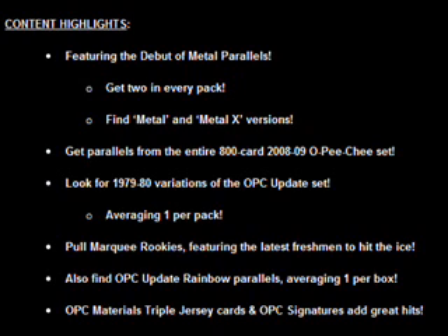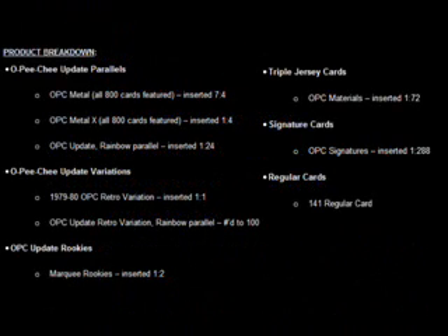Content highlights include the aforementioned metal parallels, the 79-80 variations of the original design, rainbow parallels, triple jersey cards, and OPC signatures if you're lucky enough to find them. OPC Update Parallels break down into base metal cards featuring cards 1-800, inserted at a rate of 7 per 4 packs. OPC Metal X, basically Upper Deck's equivalent of the chrome refractor, inserted 1 per 4 packs. And then rainbow parallels, inserted roughly 1 per box.